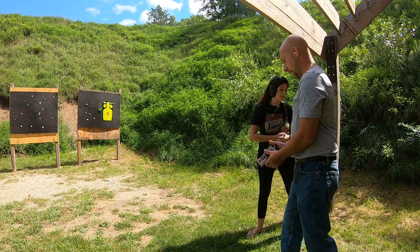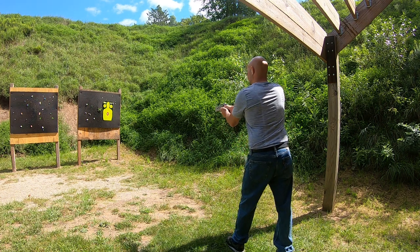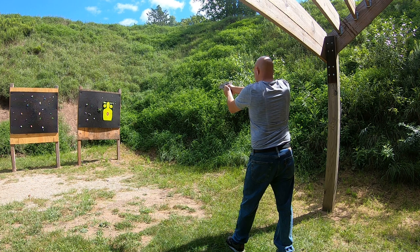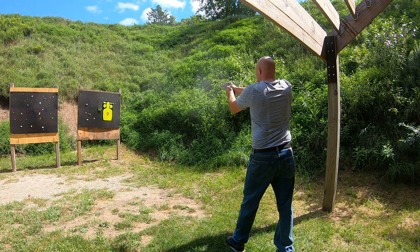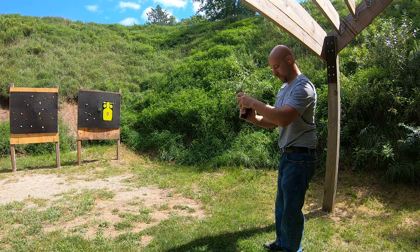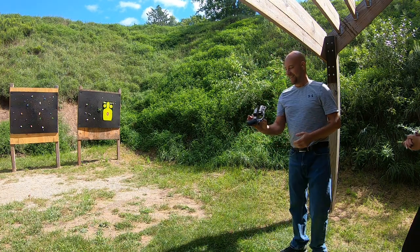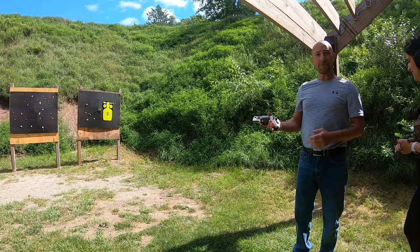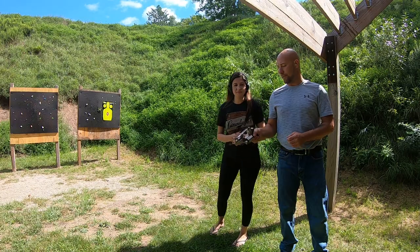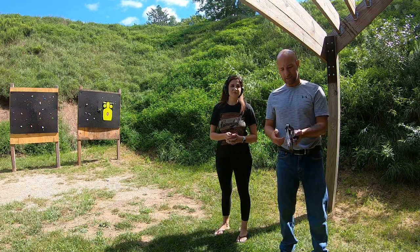You ready? I'm ready. I mean, you did fairly decent actually — I got three in the bullseye at least. Yeah, you got three in there. So I thought there was definitely less recoil. I could definitely feel the difference between the .38 and .357, which obviously I anticipated. But now let's see side by side.